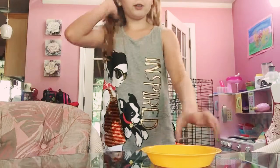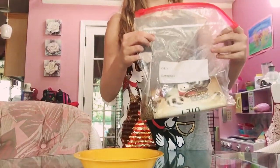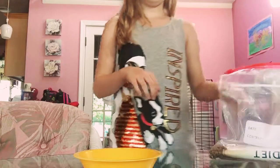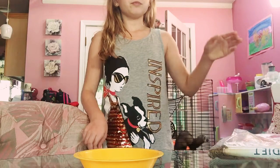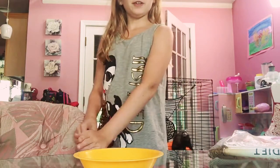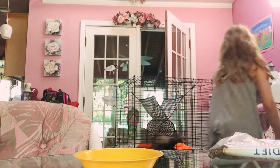Sprinkles, come over here. Okay, so we have this little yellow bowl. This is her food. We do something — let's see if it's good for her.